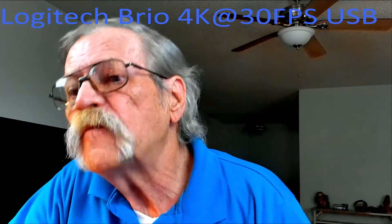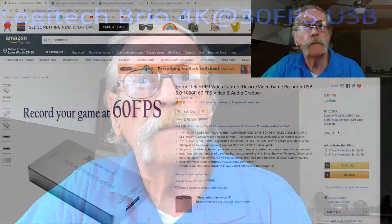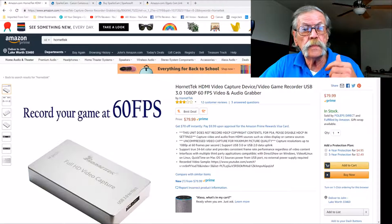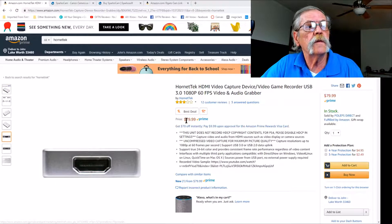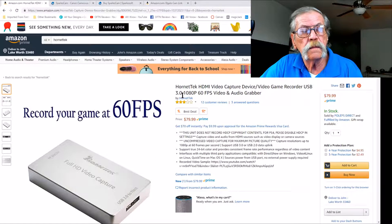We're going to start by taking a look on Amazon. This is one of the capture devices I have — it's an HDMI to USB 3.0 capture device, and I'm going to show you how to hook this up. As you can see, this cost $80 from Amazon. It's an off-brand and it'll record 1080p at 60 frames a second, which is good because I've got my SL2 set for 1080p 30 frames a second.